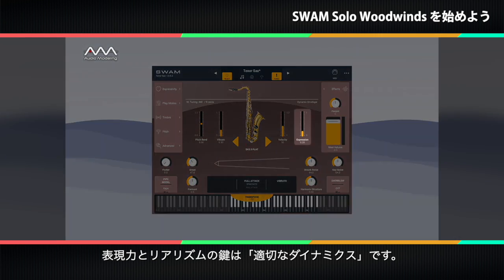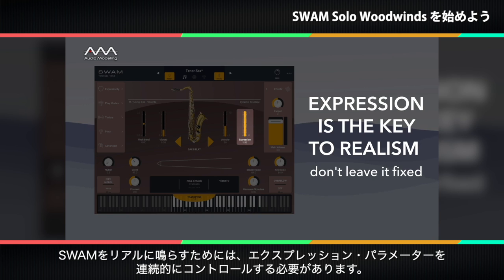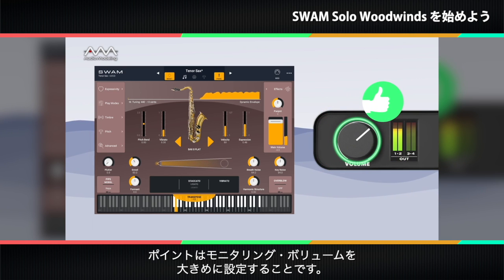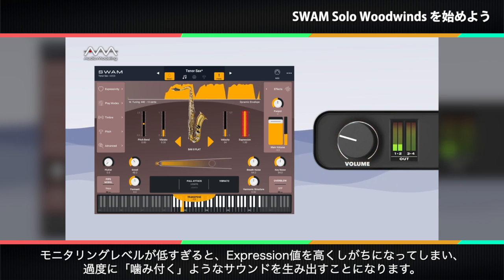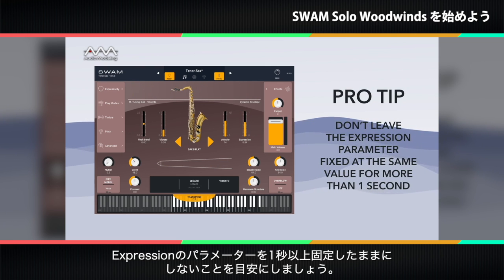The key to expressiveness and realism is the proper use of dynamics. Expression is the fundamental parameter to control for realistic dynamic response. For a SWAM instrument to truly sound realistic, the expression parameter needs to be controlled continuously — it can't stay at a fixed value. Always monitor the input expression value on the main display and adjust the dynamics accordingly. A useful trick is to set the overall monitoring volume fairly high at an average value of expression, which automatically prevents you from overusing higher levels of dynamics. As a rule of thumb, don't leave the expression parameter fixed to a value for more than one second.